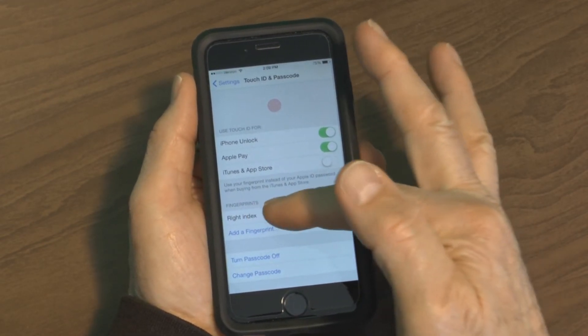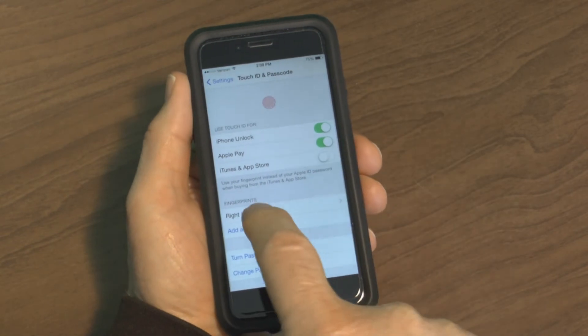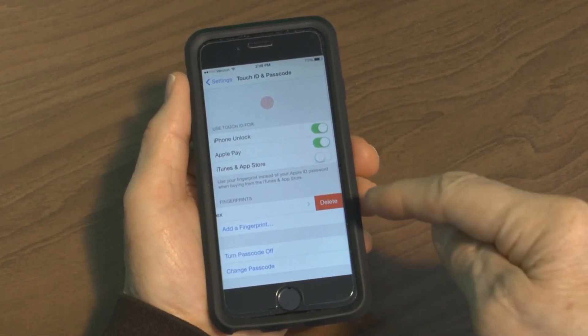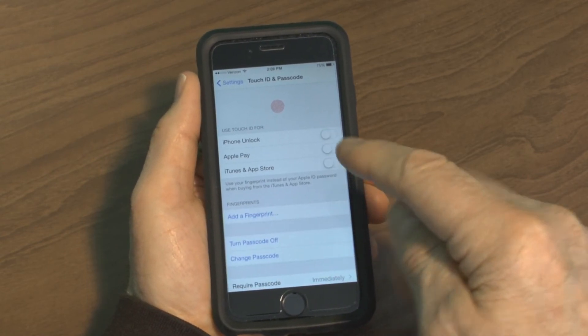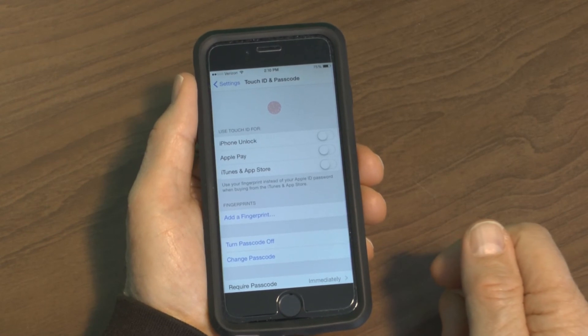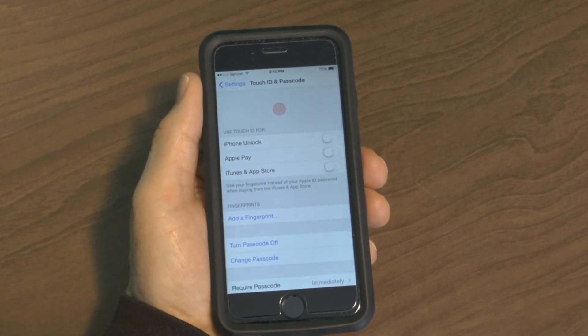If you want to delete it, simply touch it, hold it, and swipe it to the left — it says Delete. Press Delete and sure enough it removes the fingerprint and it's no longer there. That's about all there is to the fingerprint reader. Thanks for watching.